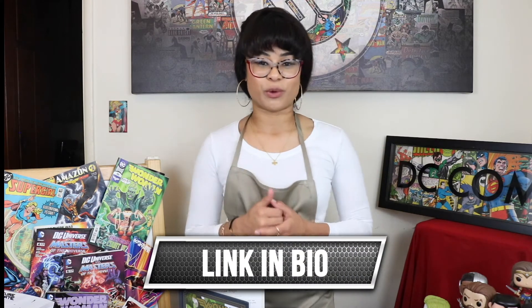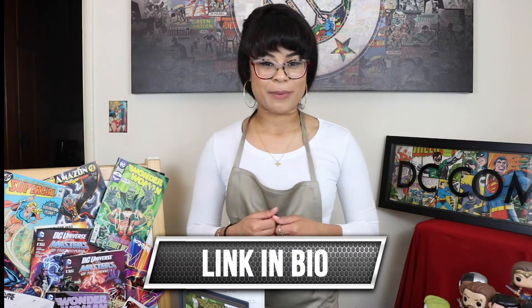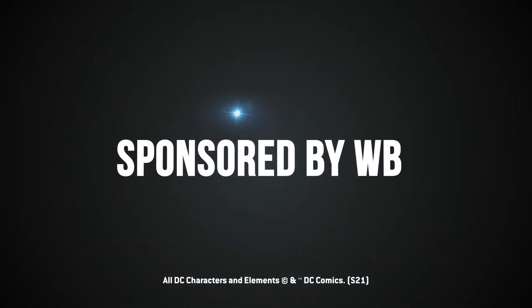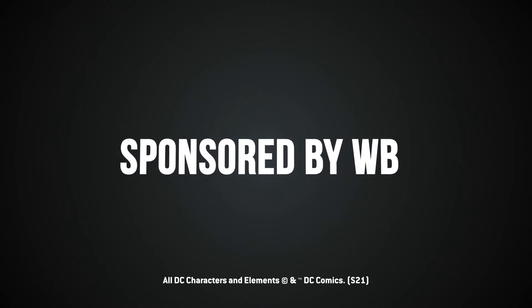I will definitely be making this again and it will come out a hundred times better. Now if you enjoyed everything you saw in this video and you wanna get your own Wonder Woman cookbook, then be sure to click the link in my bio to find out more information or to purchase it. And as always, thank you so much for tuning in to this DC Ambassador product review sponsored by Warner Brothers, and I'll see you on the next one. Bye! It's so good.